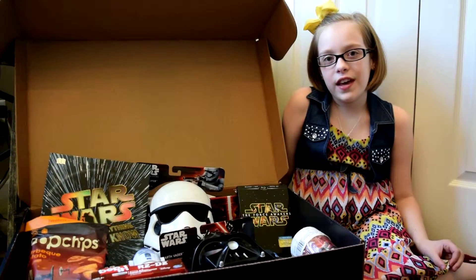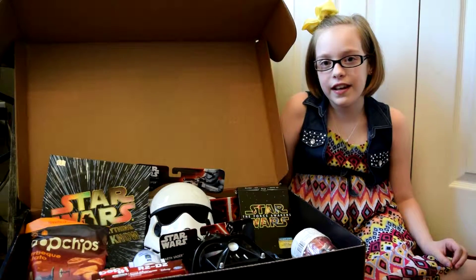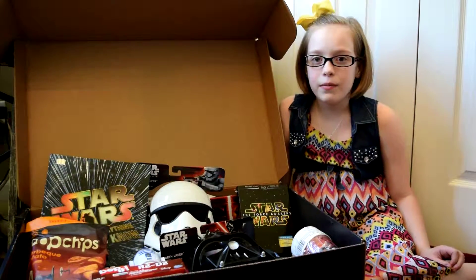First of all, I would like to say a special thanks to Hasbro and Disney for sending us this Star Wars viewing movie pack.